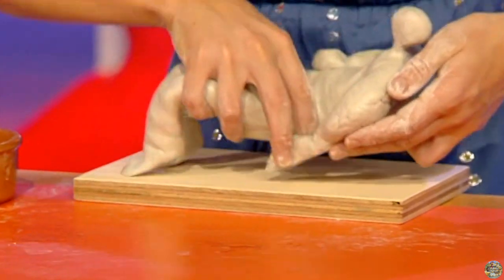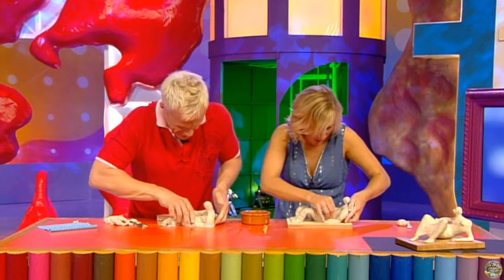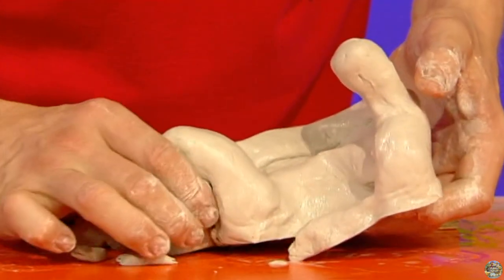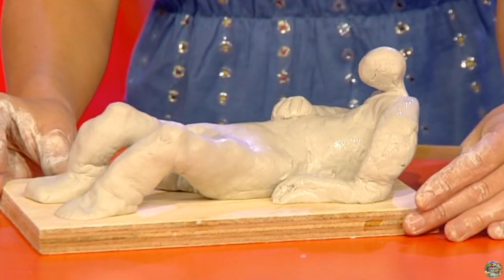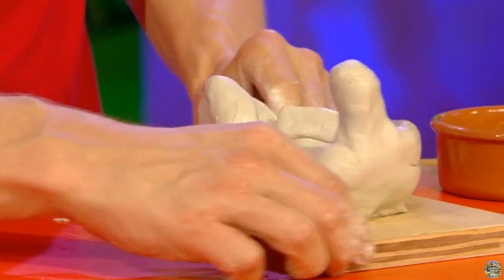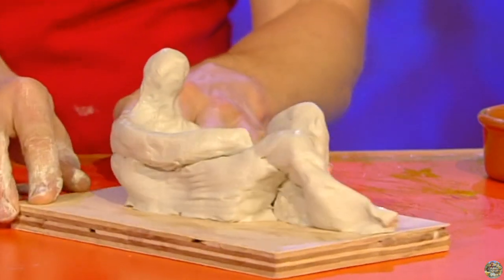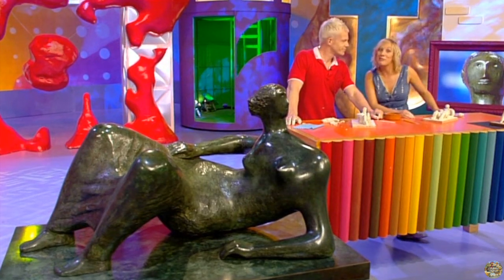Let's have a look. Mine's a bit sloppy, actually. There he is, my very own reclining figure. Fantastic, Kirst! Here we go, there's mine. It's almost getting there. It's great, isn't it? Why don't you get some clay out and have a go? You never know, you could be the next Henry Moore.